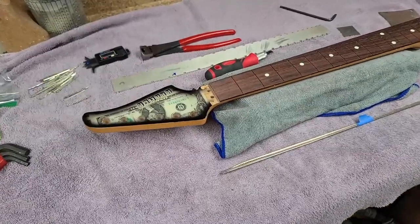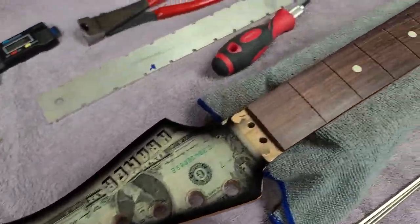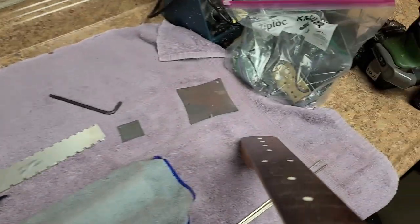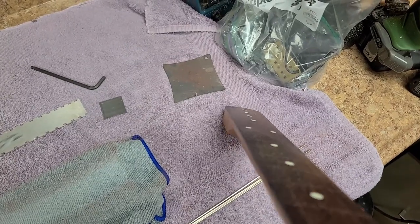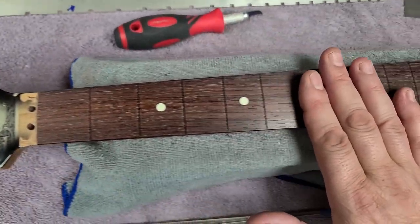Hey buddy, what's going on — hope you guys are doing good. I am doing just fine. Right back with the dollar bill Kramer, and as you can see all the DNA is removed off the neck. The neck is nice and smooth, nice and clean, and it even has a little bit of a sheen to it — a little bit of a matte-style finish, not so much a gloss finish, but you can see reflections.